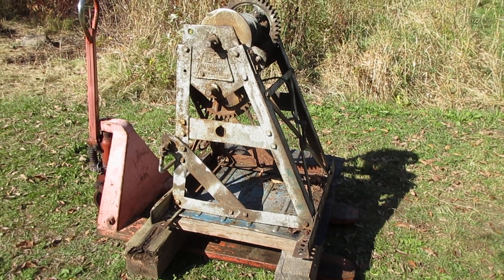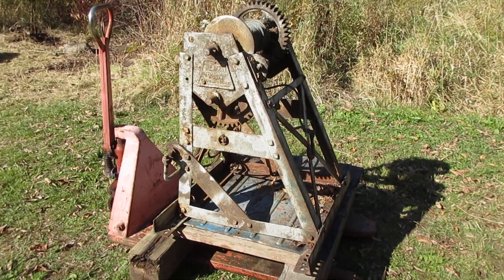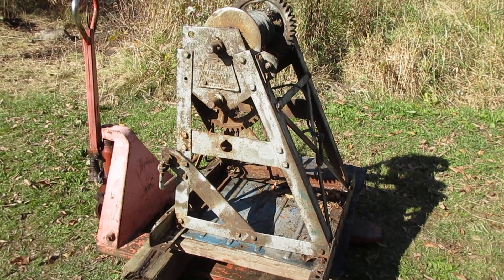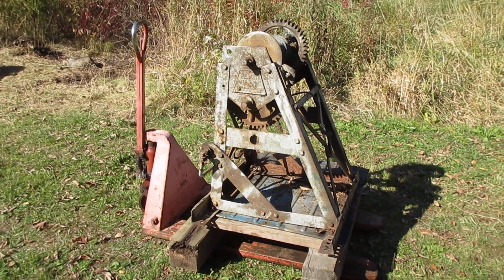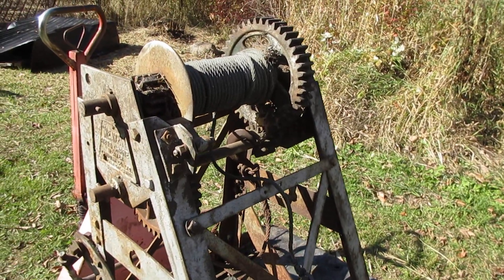This is a Weaver Auto Crane, made in Canada, that I picked up yesterday. I'm really pleased with it. It's from about 1930, so it would be good to use it on a Model AA truck. I have a frame that I'm thinking of using it for.